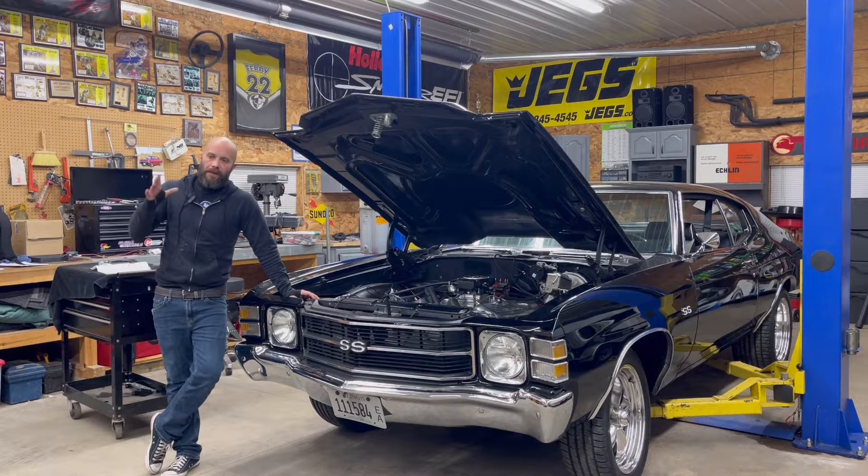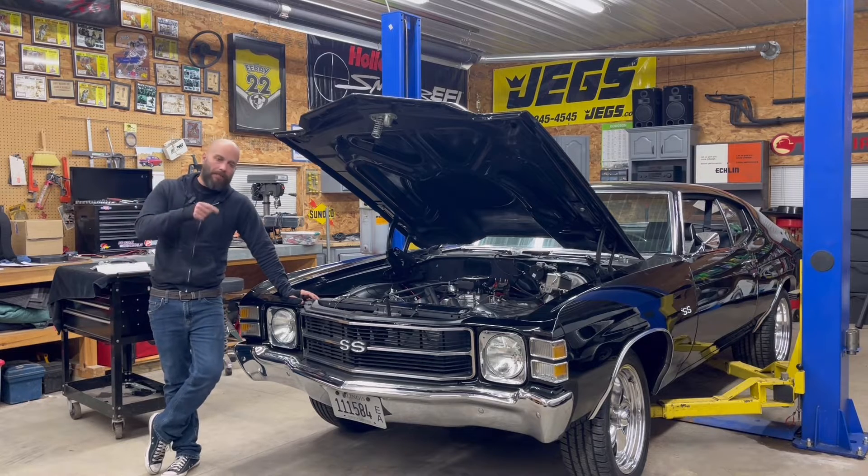Jeff from 2HacksGarage, back up at Kyle's Hack Shack and we're back on Project Dazed and Confused. If you saw in the previous video with this car, we started installing the Holley Sniper 2 EFI kit. That's the new kit that Holley just came out with late last year. This is the first one that we're installing of the new kit — we've done quite a few of the old ones. So far, we really like what we see.